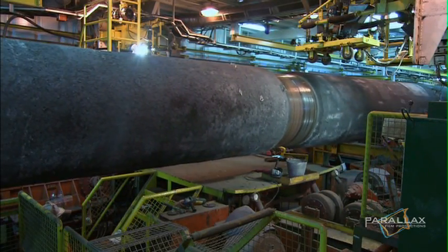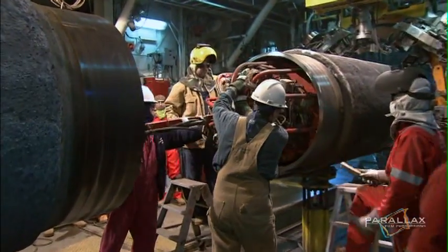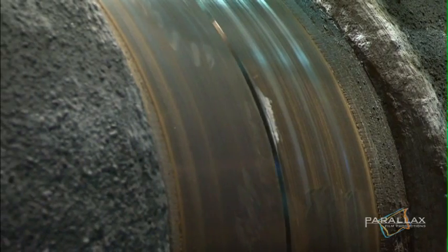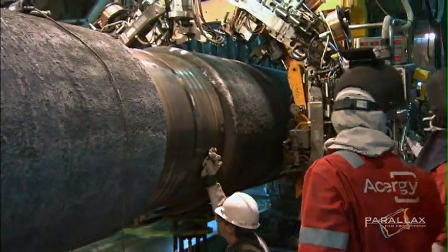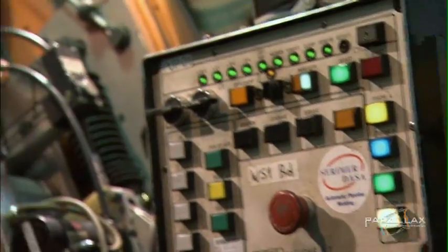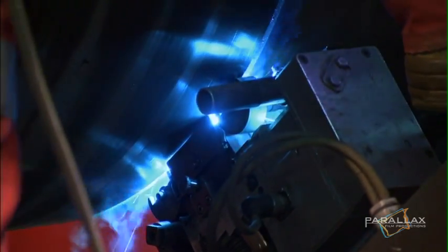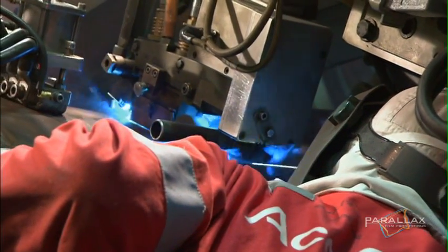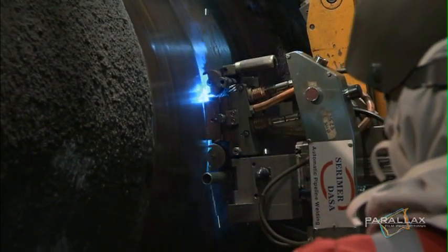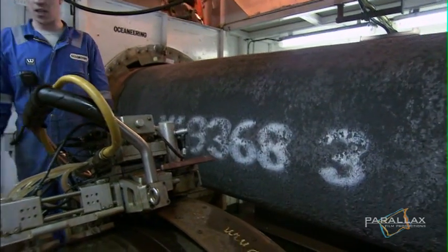The next stage of the assembly line is to join this short section of pipe to the main pipeline, which is being fed out of the back end of the ship and onto the sea floor. It's a complex process that requires a lot of fine-tuning. This is no ordinary welding operation — the process involves a special welding machine with eight heads per station. Passing through each of the welding stations in seven minutes, the pipe is then checked by an ultrasound machine.